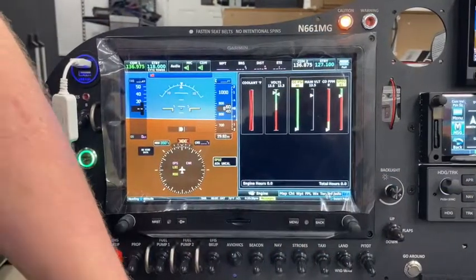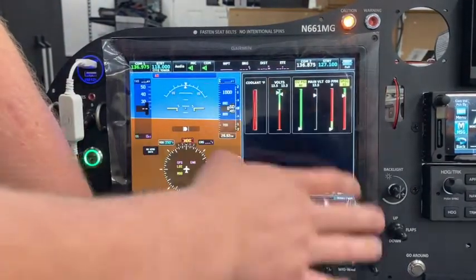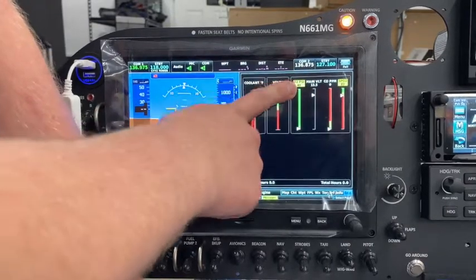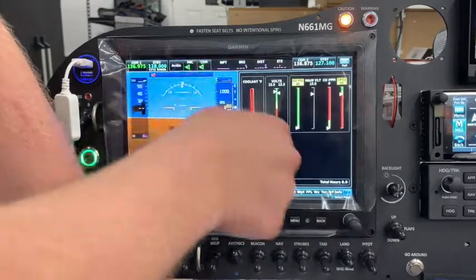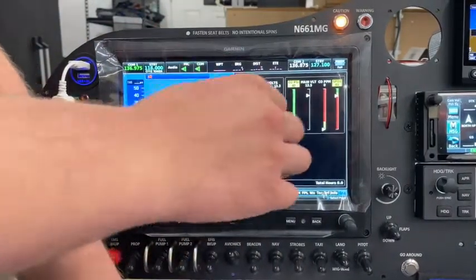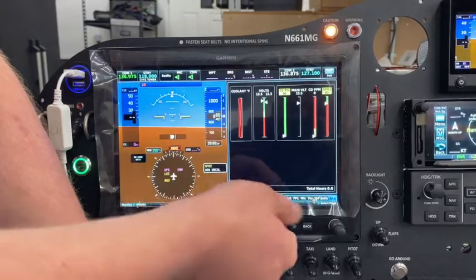On screen here we've got the data bars for the Ithra system. This is on the engine page, so we've got the O2 bottle pressure at 40 PSI — we've just got this hooked up to an air compressor right now, so it's not going to be very high. If you're testing this yourself, you should hook it up to an O2 bottle. We've got the CO parts per million here, and the scale is 0 to 255.